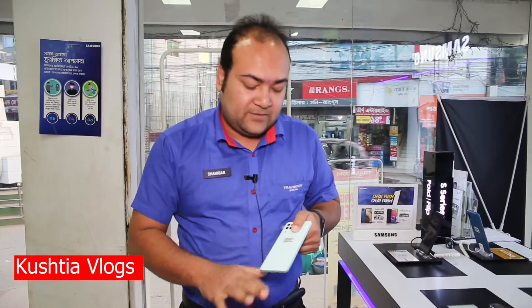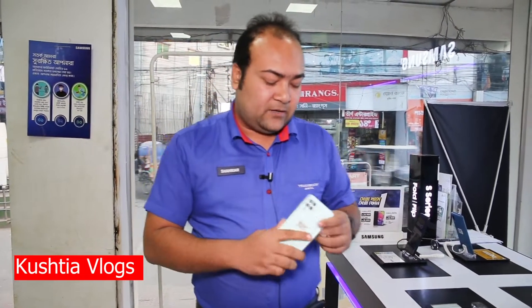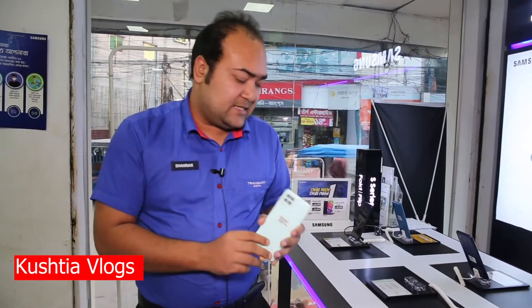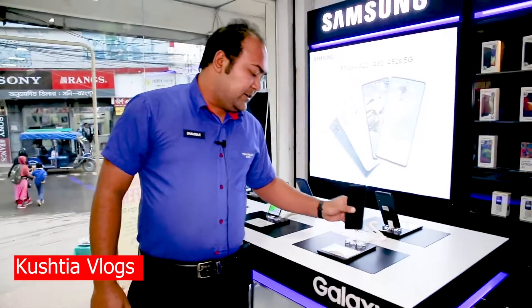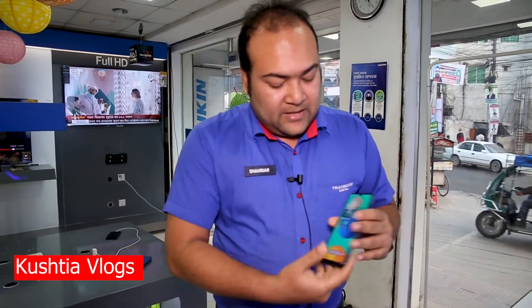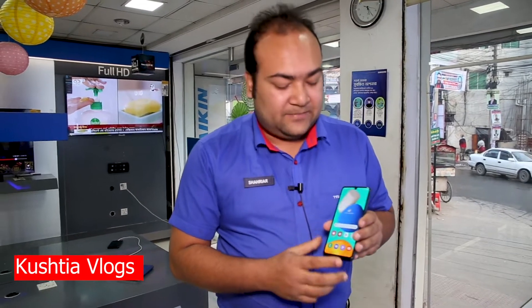This is the M32, a Samsung model with Super AMOLED display and a 4-camera setup including a 14MP main camera, depth sensor, ultra-wide sensor, and macro sensor. The back is glass, the main camera is 8MP, the front camera is 13MP, and it has a 6000mAh battery with fast charging for gaming purposes.